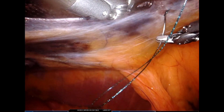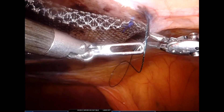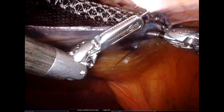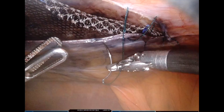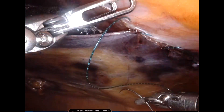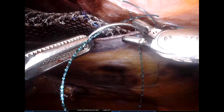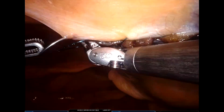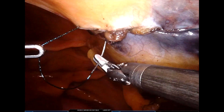We typically use barbed 3-0 absorbable sutures for flap closure. The importance of forming large peritoneal flaps can be understood here — whenever we make large peritoneal flaps, the flap is redundant and therefore there is less chance of buttonholes when closing the peritoneal flap. This brings us to the end of the procedure. Thank you for watching.